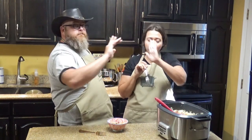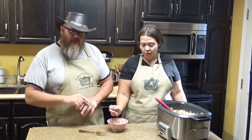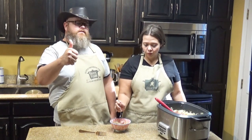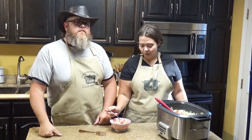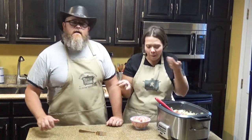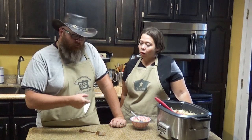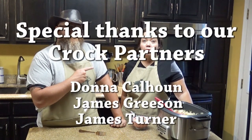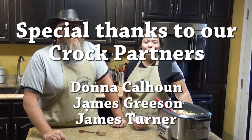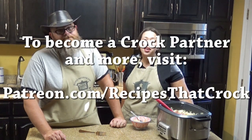Good job! Thanks for sticking around with us. If you like what you're seeing, give us a thumbs up down below. If you have not become a member of the Crock Posse, hit that subscribe button below — and click that little bell next to it so we'll let you know as soon as we put up a new video. Whatever you do, laugh often, eat good food, and speak life. Bye guys!